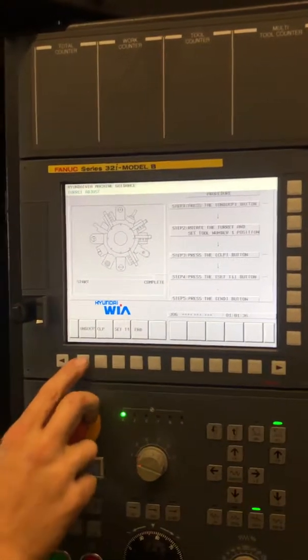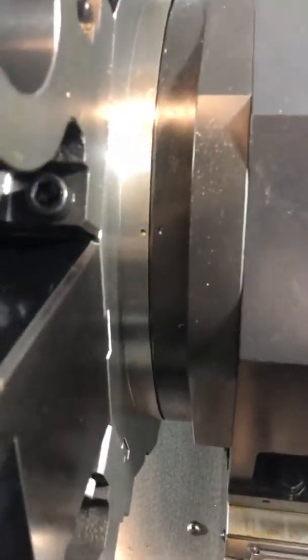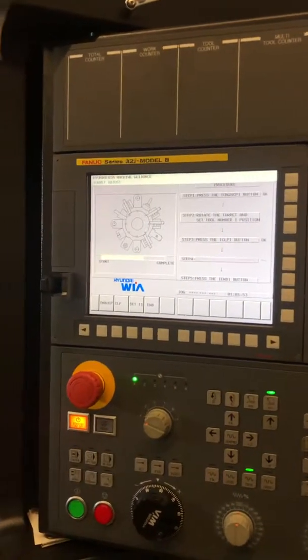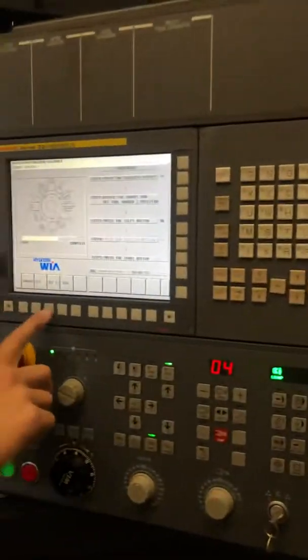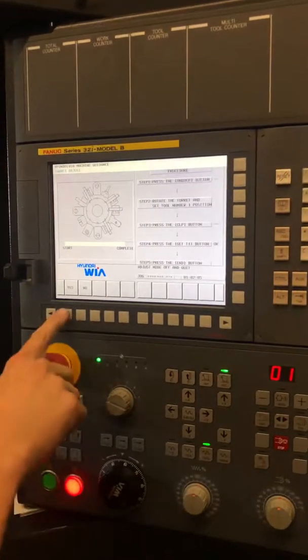Yes. You press unclamp, line up the dots, do clamp, and set tool one. You'll get an alarm — that's okay. Go back to custom, hit in, and yes.